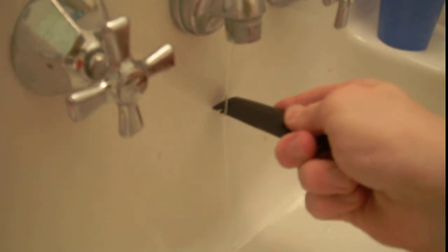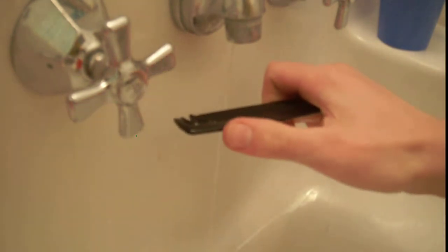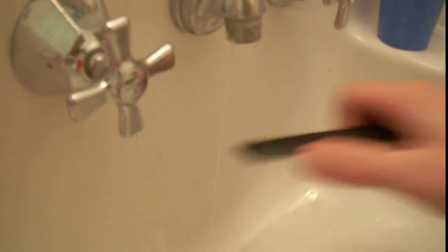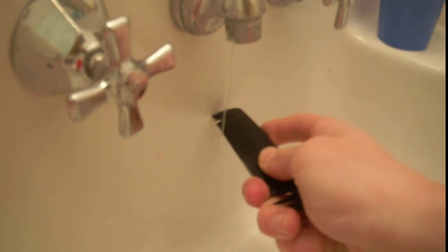Now look at this. If you get the comb near the water, the water will actually bend. Let me do that again — my hair wasn't very staticky that time. There, that should show up really well. If what I just did didn't show up, I'm going to be amazed, because that was really a lot of bending.